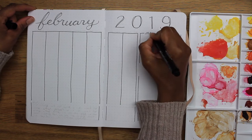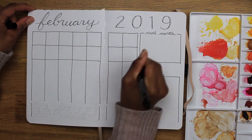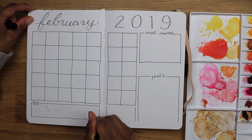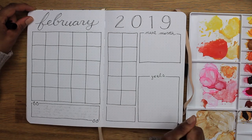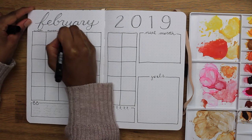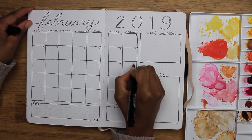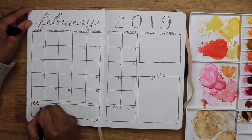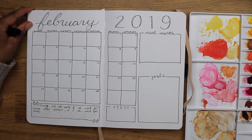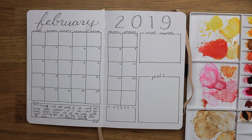February is not only for Valentine's Day but President's Day also takes place during February and it's also Black History Month. So I still wanted to add a little quote on this first page. I tried to tie in all three with a quote I found by former President Barack Obama: 'Change will not come if we wait for some other person or if we wait for some other time. We are the ones we've been waiting for. We are the change that we seek.' I know it doesn't have anything to do with relationships and whatnot but I thought it was pretty fitting nonetheless.